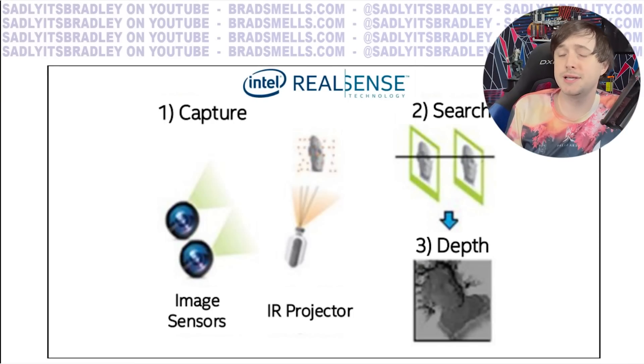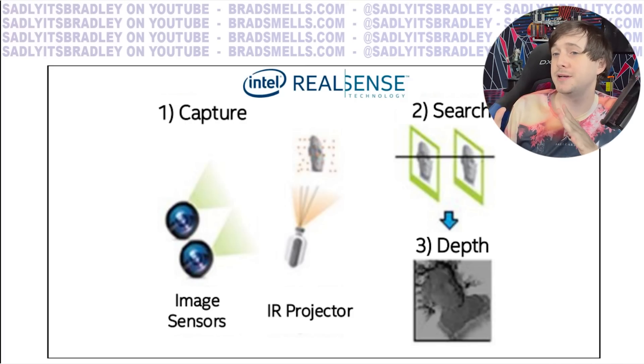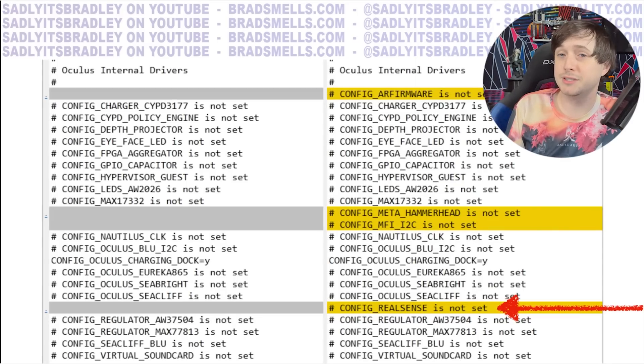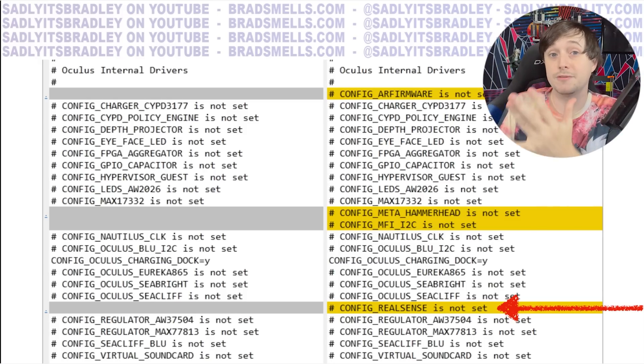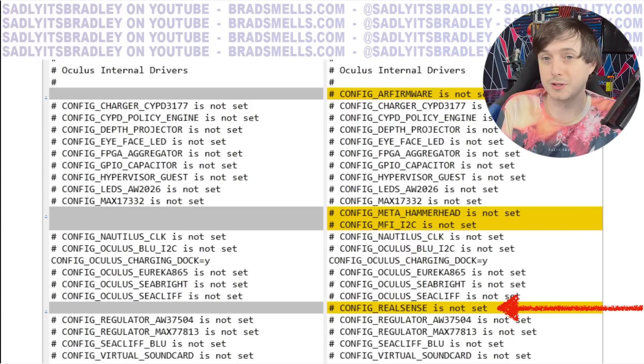I heard from my sources that they are currently using RealSense technology in the Quest 3 right now. This could change, but right now they're pretty happy with it. There's actually been a lot of proof found in firmware by Samulia — there were internal Oculus drivers referring to the Intel RealSense depth camera and depth recording and depth mapping software. RealSense has completely stopped selling B2C, so it seems like Oculus might pick up on that and bring it back to consumers with their own twist.